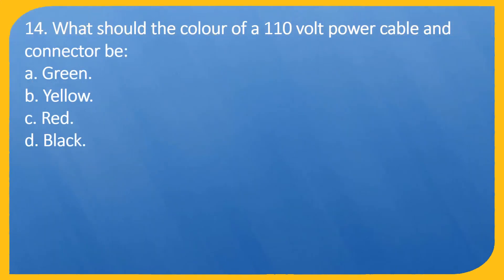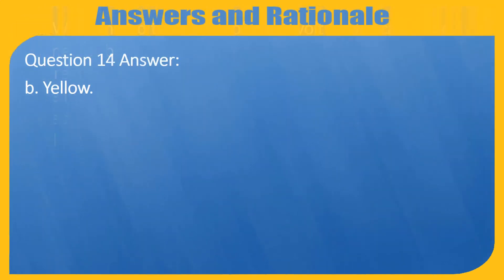Question 14. What should the color of a 110 volt power cable and connector be? A. Green. B. Yellow. C. Red. D. Black. Answer: B. Yellow.